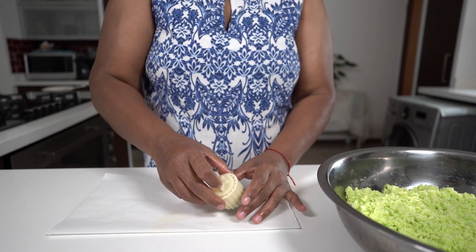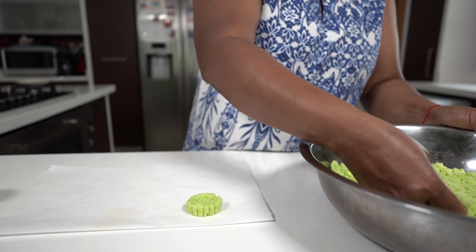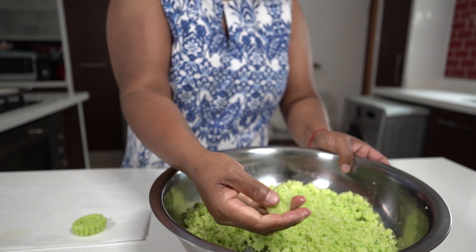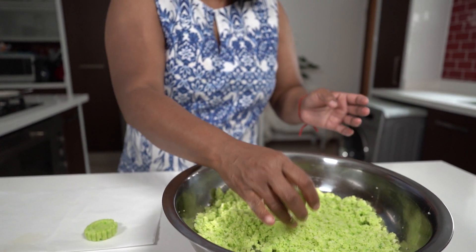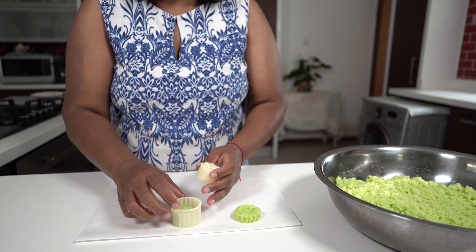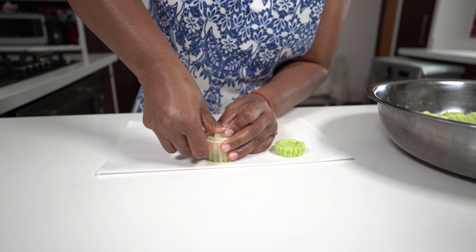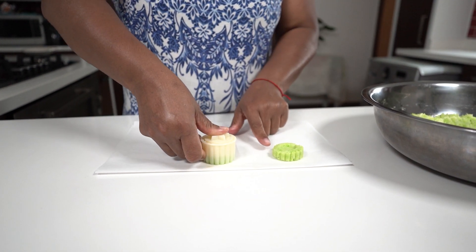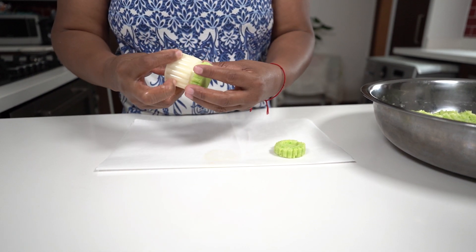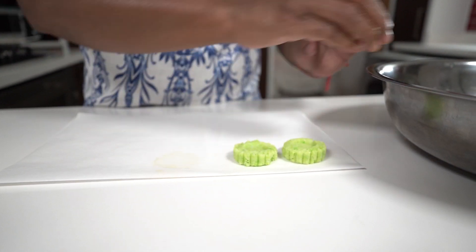Press it down, then pull it up and push out the coconut ice — and there you go. You make a ball, take the cookie cutter, place the round ball into it and press it down firmly to get full coverage. Then you pick it up, press it out, peel it out, and you've got a perfect coconut ice.